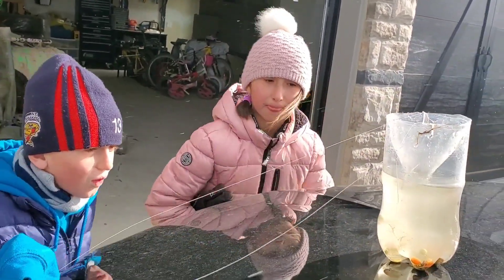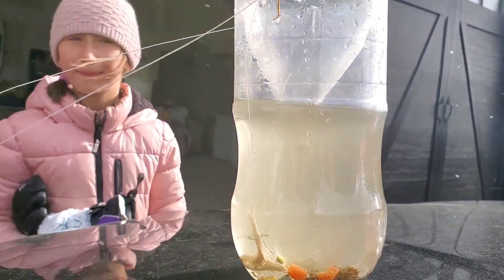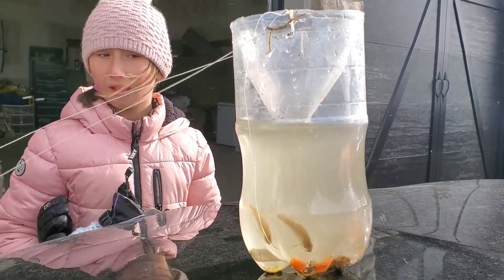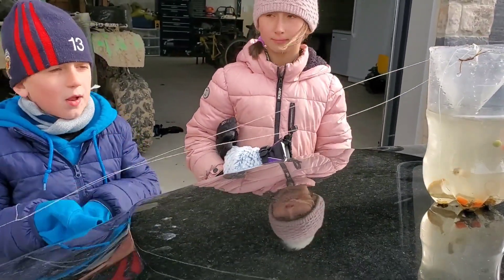So we appreciate it. Why don't you tell people how — this is a minnow trap that we made. We stuck it in a little creek by the road, and we found three minnows when we came back. It took about an hour. How did you make this? What is this that we used? We used a plastic bottle.